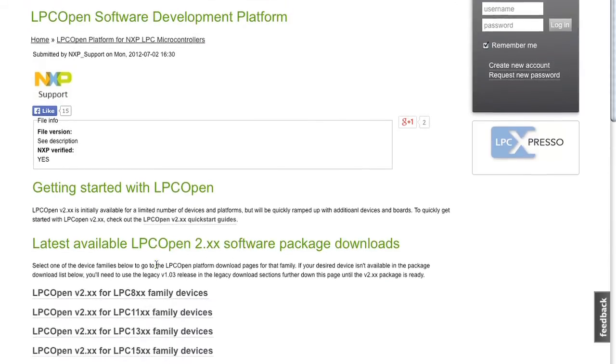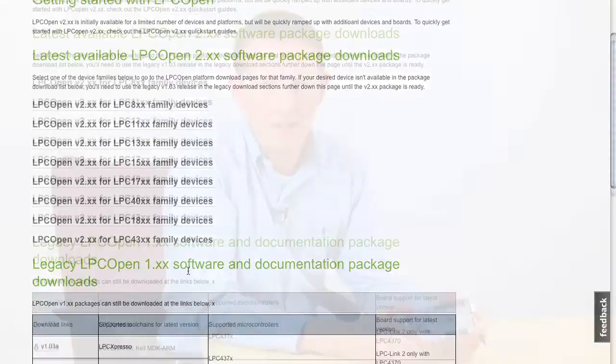The board is available from NXP's distributors and also from Embedded Artists, so visit NXP.com to get more information about ordering, download schematics, user manuals, and other information.